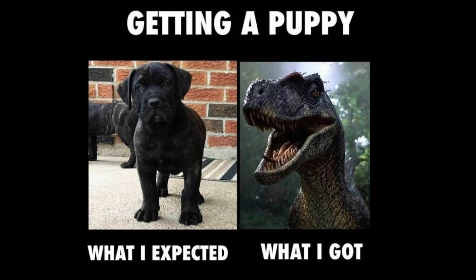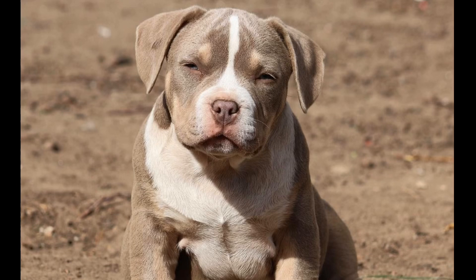You just got yourself a new puppy and you're so excited and you want to get their ears cropped but you do not know where to start. Today I'm going to show you four different styles of ear cropping to help guide you through what style you would want for your puppy. So let's get started.